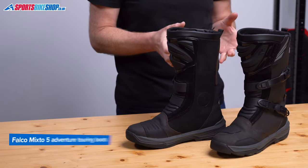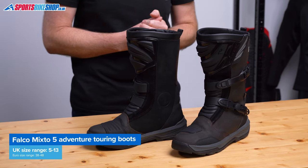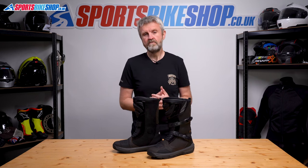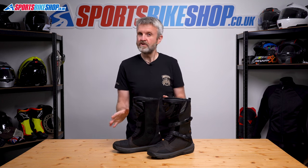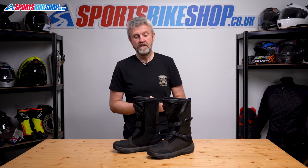In terms of sizing, these boots range from 38 to 48, and that's 5 to 13 in British sizing. I can't comment on all sizes, but I had to drop from my normal size 43 or UK 9 down to a 42 or a UK 8. In terms of colours, Falco make the Mixto 5s in black, as well as this brown version, but the UK importers don't bring in the black colour, so we just get the brown ones.